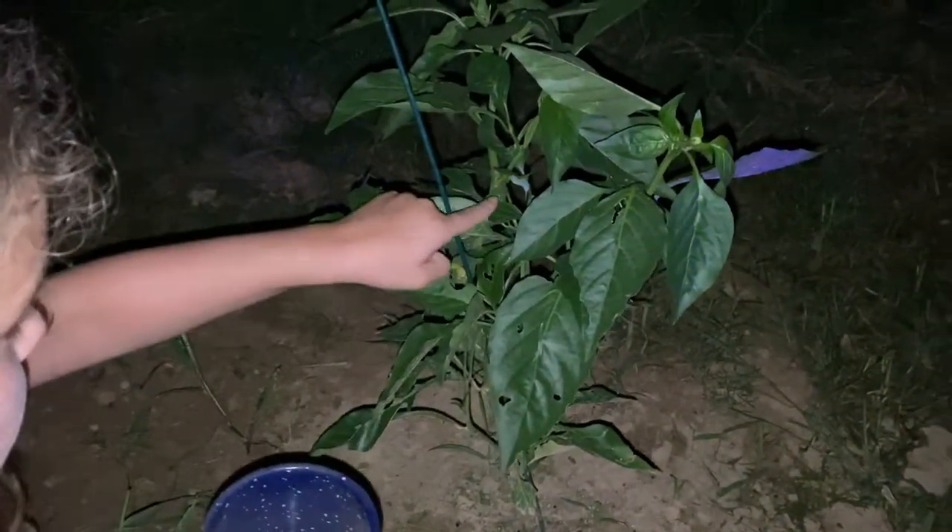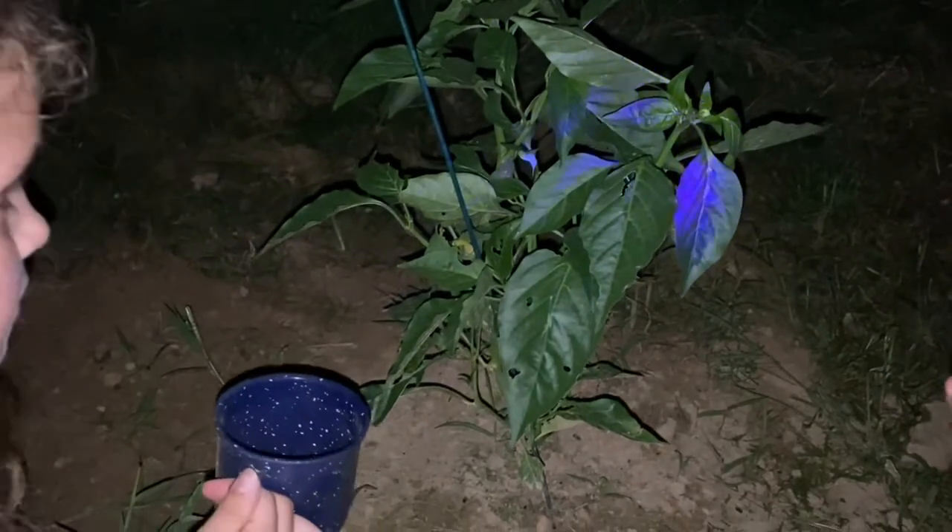We need a container — let's get a container. We went ahead and got a cup to put them in because we know there's one on here. We've already seen it. Let's turn this off and turn the UV light on. Check it out — you can see there. Oh, there's one in there! Yeah, you see it?